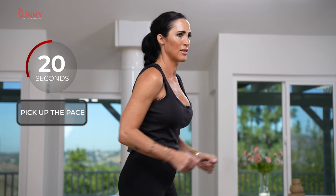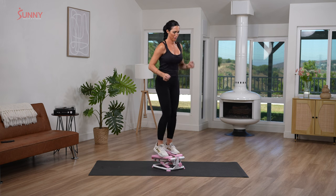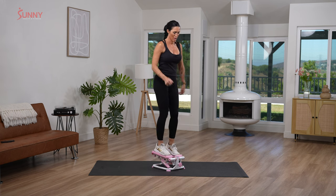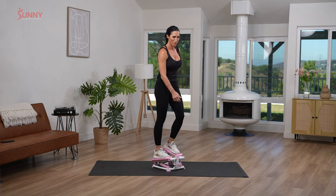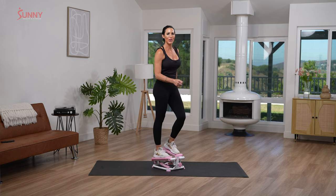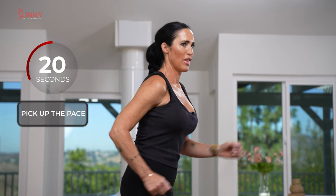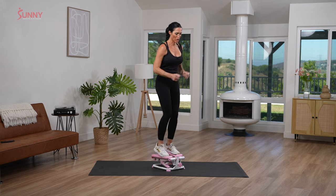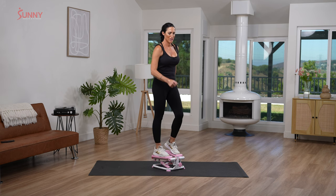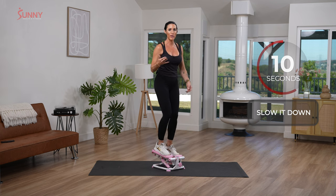Quicker, quicker! Yes. Less than 10 seconds. Slow it down. Beautiful. You guys are doing so good. Push down. Let's do it again. Pick it up. Move those arms. Whatever you do today, I just want you to do your best. Slow it down. All right — we've done 4, we've got 4 to go. You're at that halfway mark.